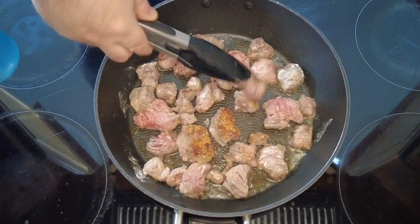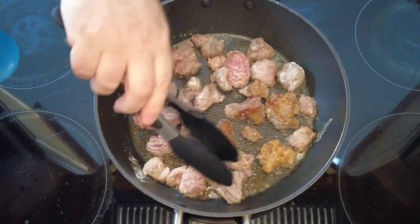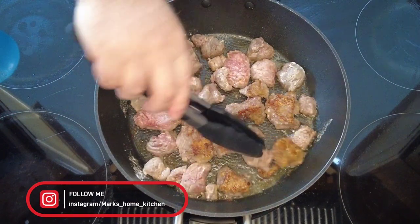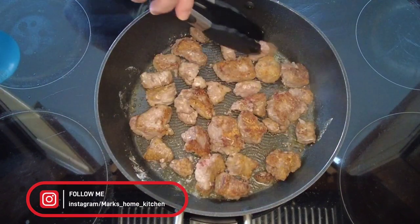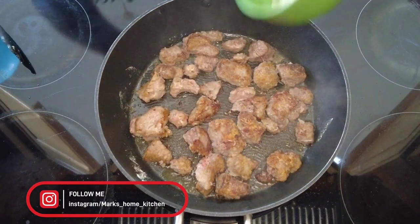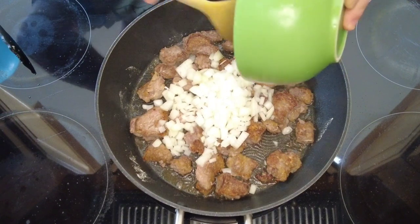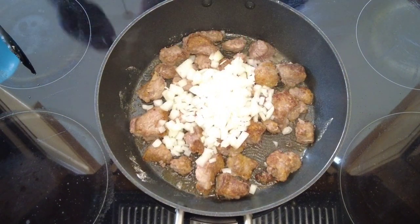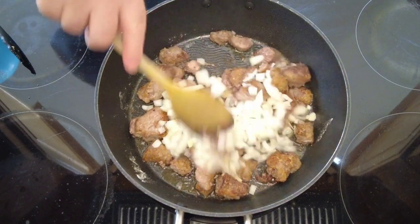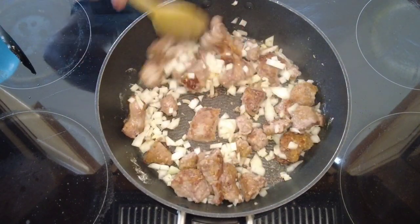Cook it for three to four minutes, then just flip it over and cook the other side for three to four minutes. Now that our beef is browned on both sides, we're going to add some finely diced onions. Give those a stir around and let them cook for three to four minutes until they start to soften.